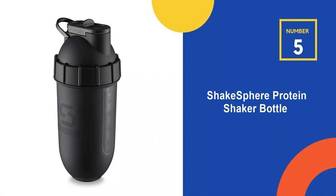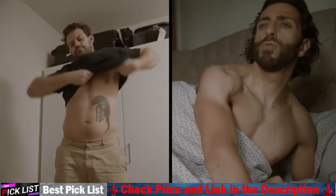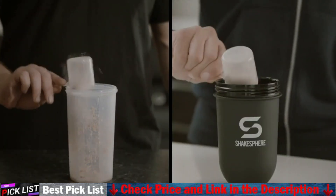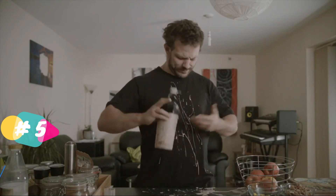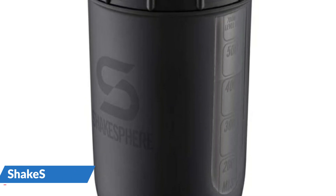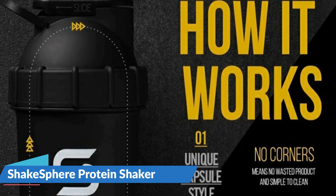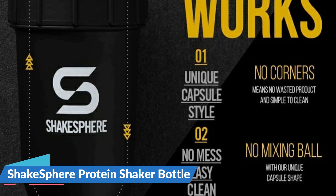Last in our top 5 is the Shake Sphere Protein Shaker Bottle. Its capsule shape with zero corners ensures that no powder gets stuck, avoids stale odors, and makes cleaning up a breeze. Made from BPA-free Triton plastic, Shake Sphere's rugged and sturdy design is freezer safe, though not dishwasher safe. Unlike other shakers, it doesn't use a mixing ball or mesh grid — the patented capsule shape does the mixing by continually sending ingredients around the capsule. Your shakes get blended smoothly and effectively, helping avoid lumps.